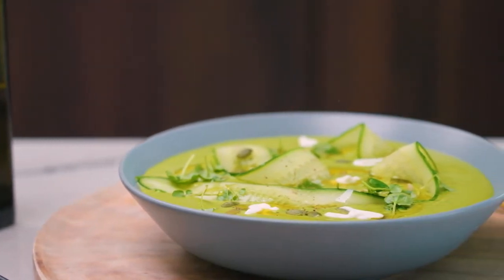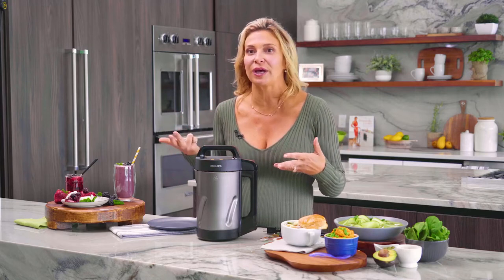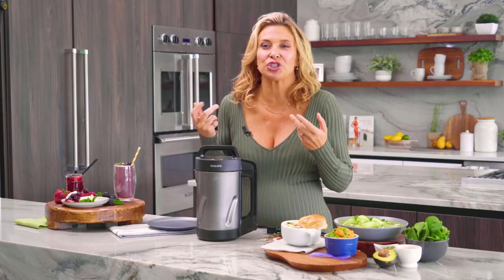Fresh herbs instead of dried herbs — these little touches really make a difference and will bring your soup alive. If you're using frozen vegetables, let them thaw or simply put them in the microwave before adding to your soup maker; this allows for even cooking. Make sure when you chop your ingredients, you do them in small, consistent pieces, especially starchy items like potatoes, carrots, and turnips, because you want them to cook evenly.